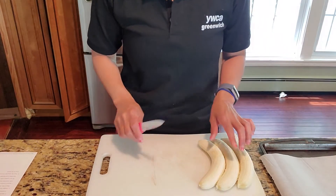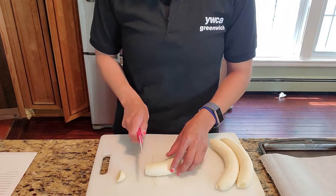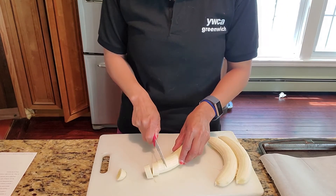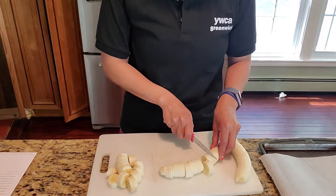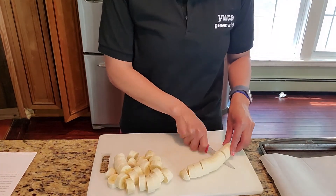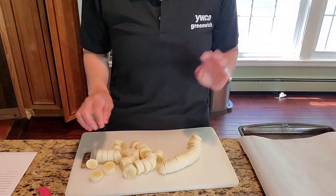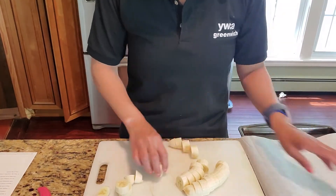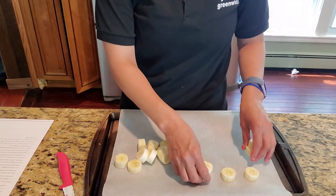First you're going to peel your bananas and then you're going to cut them into slices, about a fourth of an inch each. Now you're going to take half the bananas and put them on your baking sheet and the other half set aside. You want to arrange your bananas on your cookie sheet.